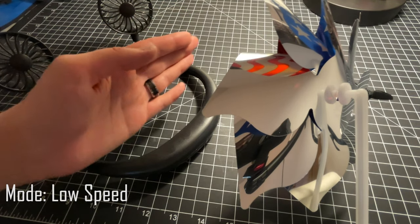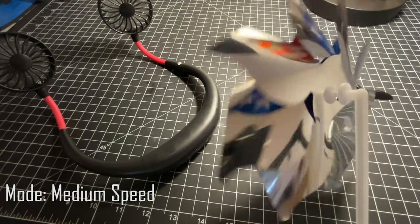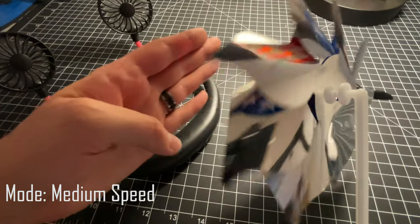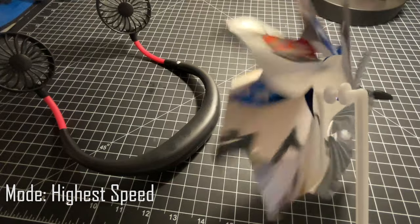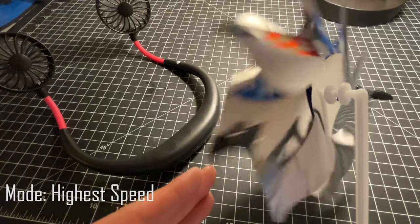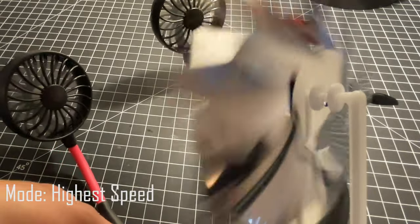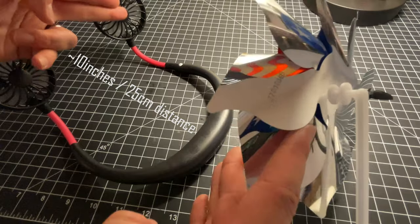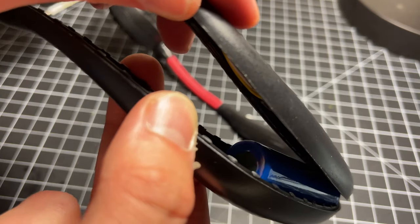In the lowest mode I can feel it up to about here with my hand. In the middle mode, we've actually got some significant movement of the pinwheel. Cranking it into the highest gear, the pinwheel begins to move quite quickly. In the highest mode, you're getting air all the way out to about 10 inches from the fans.